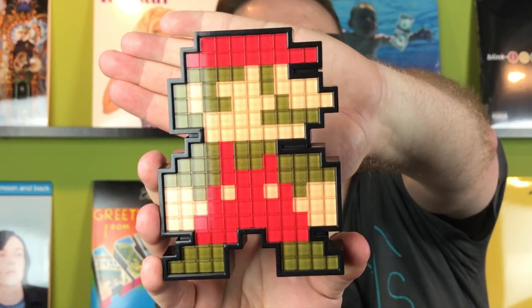Alright, so we finally got that open. Here is our Mario Pixel Pal — it's just a blocky 8-bit character. It looks pretty cool; you can sit it somewhere on your desk.